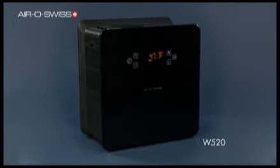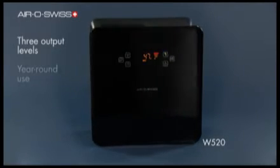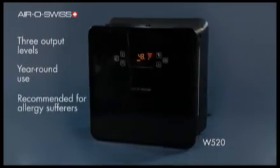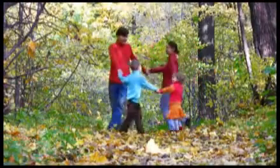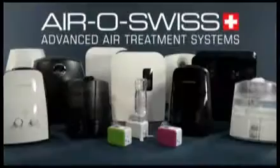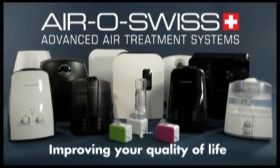The powerful AeroSwiss W520 with its three output levels can be used year-round and is perfectly suitable for allergy sufferers. So that you can feel at home like in fresh open air. AeroSwiss — improving your quality of life.